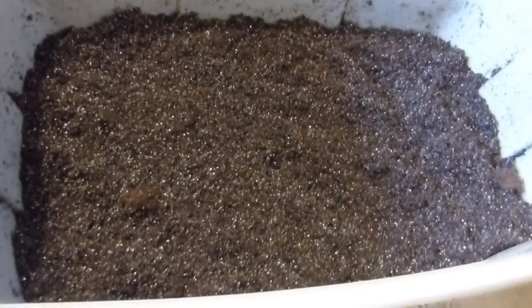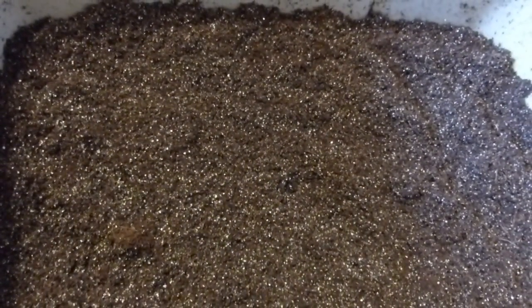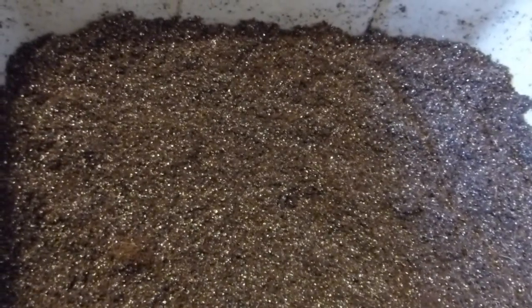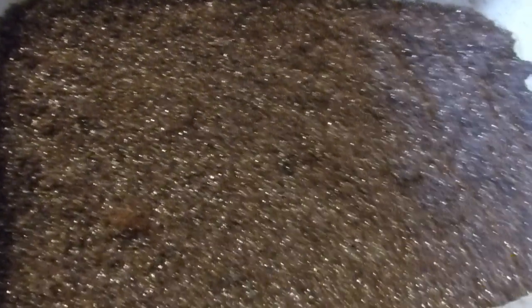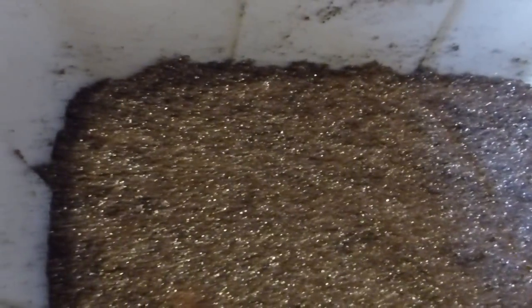Let me start this video with my seed starting mix. Every year I make a batch of my seed starting mix, which is basically a mixture of coco coir and vermiculite. This year I made something different — I added peat moss. I'm not saying that the peat moss is the reason for something very different that I noticed in my seedlings, or rather around my seedlings, this year.